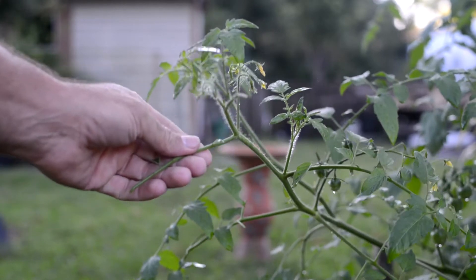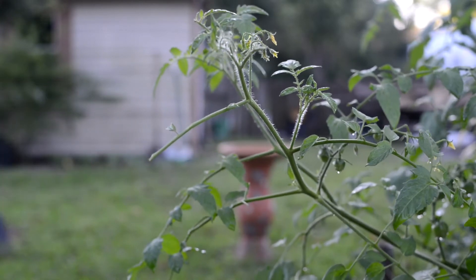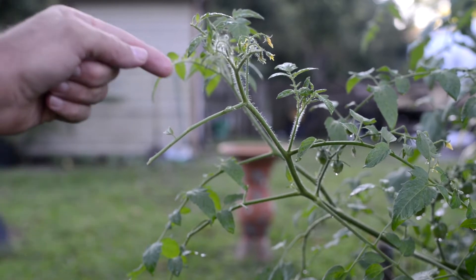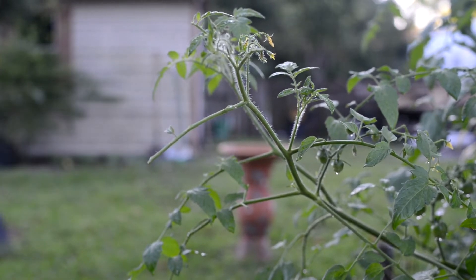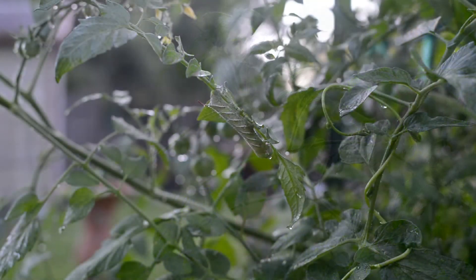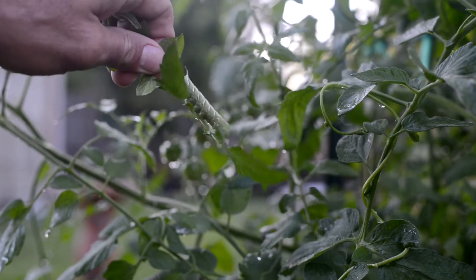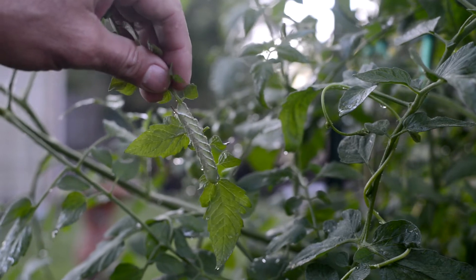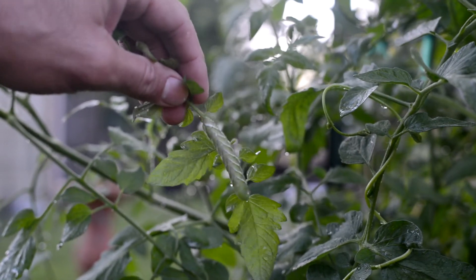Judging from the missing leaves on the end of this tomato, my old nemesis has returned. I found it right down here — there's one right in the center of the screen. It's the infamous tomato hornworm. Look at that beauty. They can really strip a tomato plant quickly.